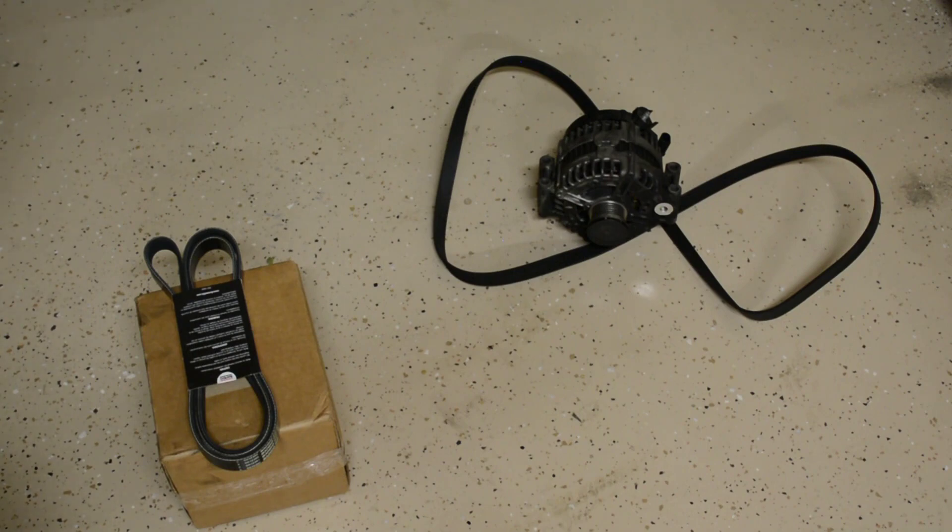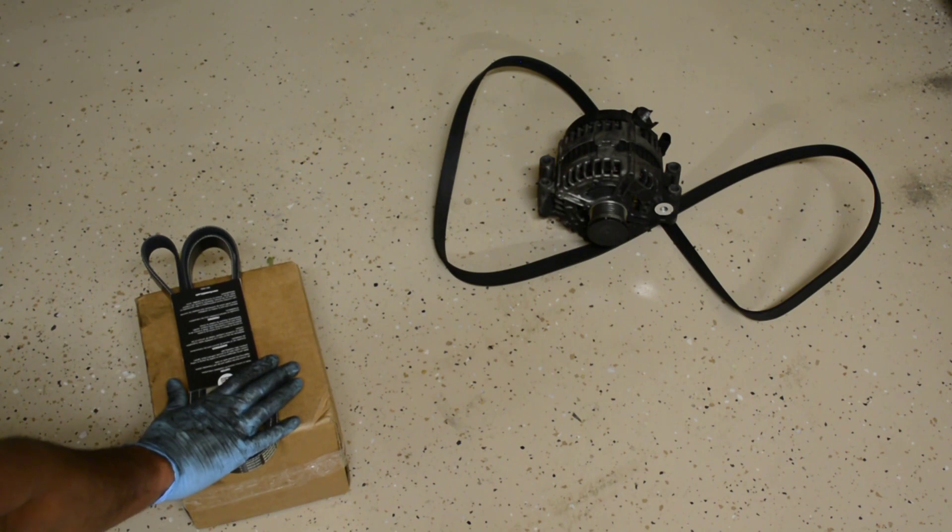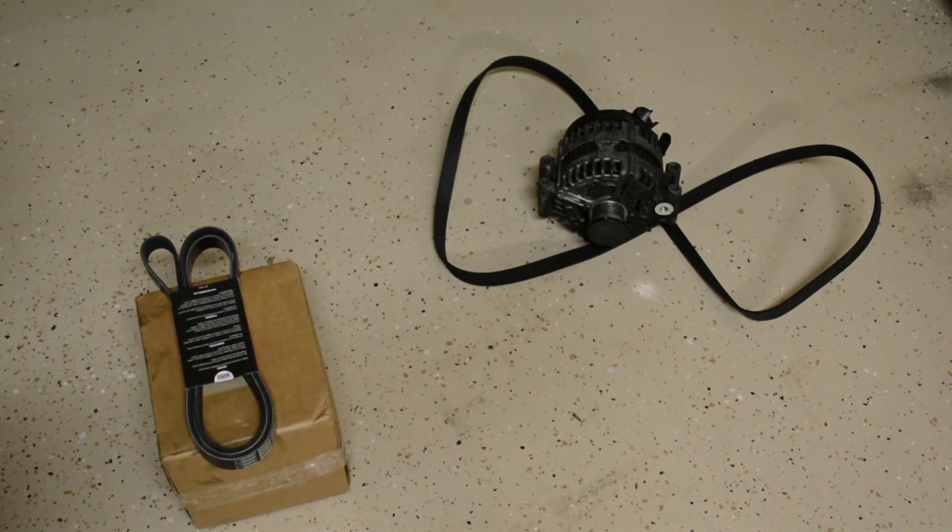I got the new alternator just shipped now. I also got the serpentine belt which I'll be replacing as part of preventive maintenance. Those are the old parts, so let's get started.